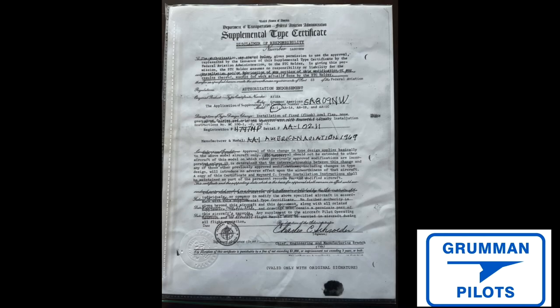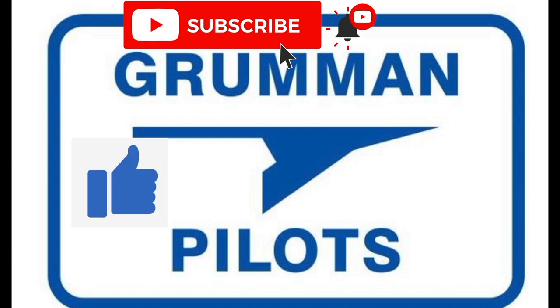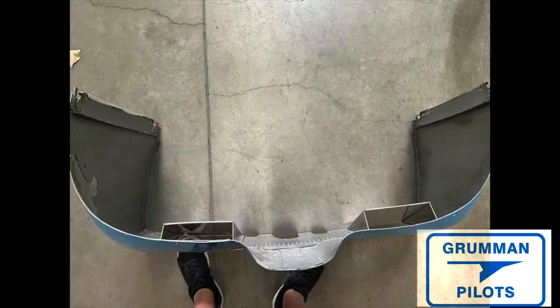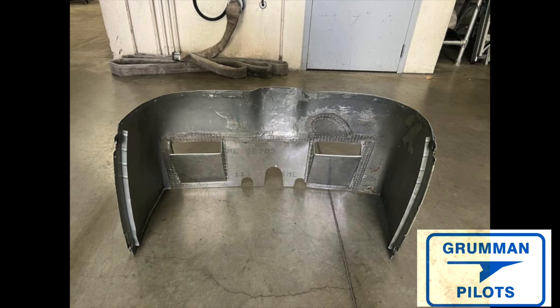Please subscribe, hit the like button, and hit notify to stay current with our content. This is what the finished product is going to look like. It has not been prepared yet for primer and paint to match the lower cowling, but the flush mount has already been done, all the pieces assembled, all the riveting done, and it's ready to be test fit on the aircraft.